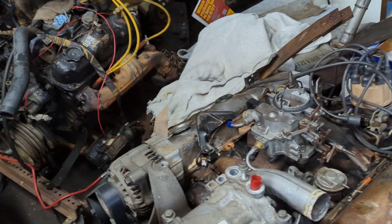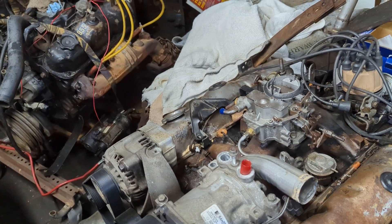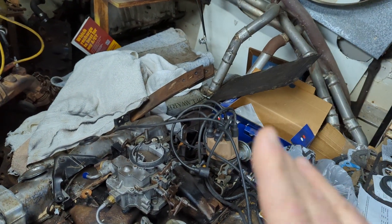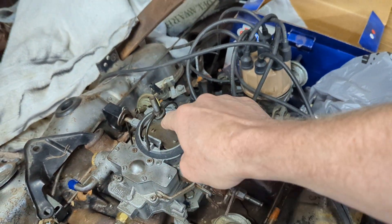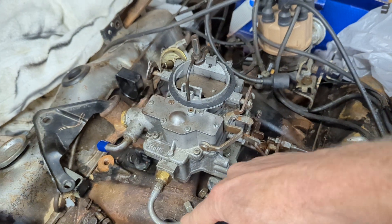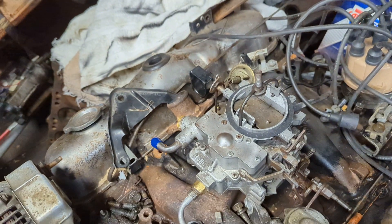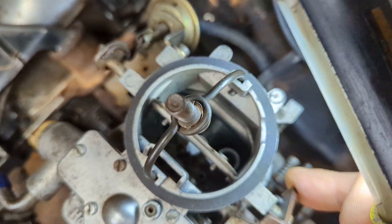Let's go back to basics — that's where we need to start. Verify that you have all the players in place. You're going to have four different things to look for. A lot of people say three; I say four, and I'll tell you why. You're going to have to have fuel going down into the throat of the carburetor. If you don't have fuel coming in, it ain't gonna make any difference.